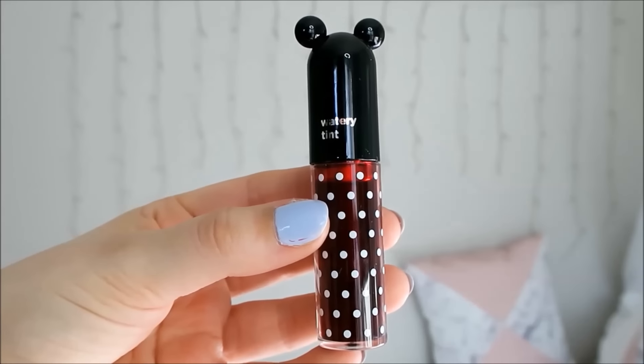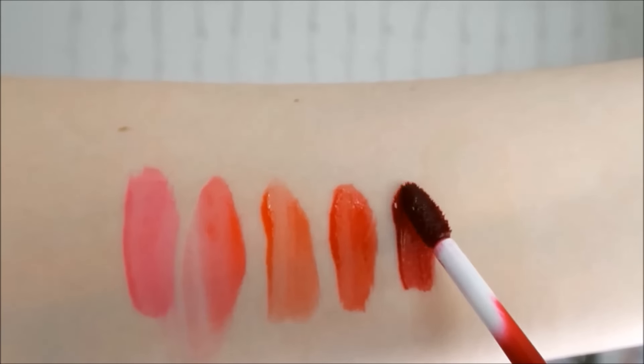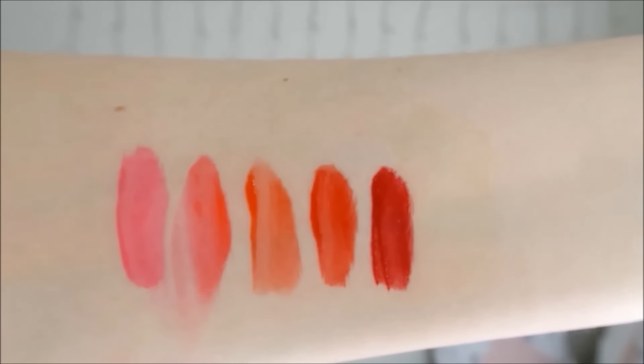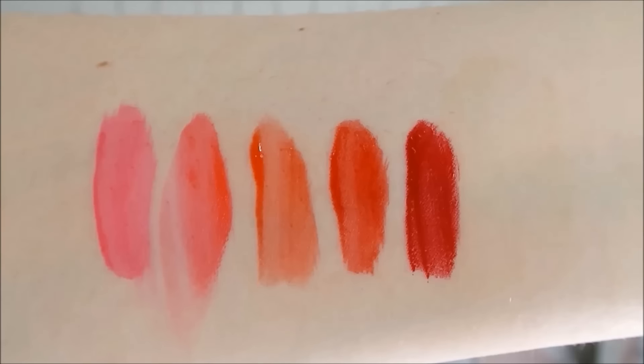The next shade is Red Cherry which is a deep berry toned red. This shade shows up really nicely on my lips and it looks beautiful with a couple of layers. I always enjoy a good berry toned lip and this is no exception.